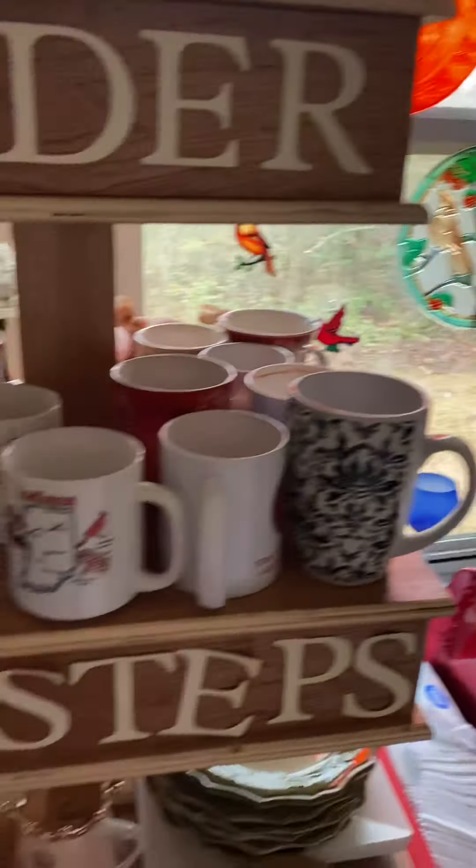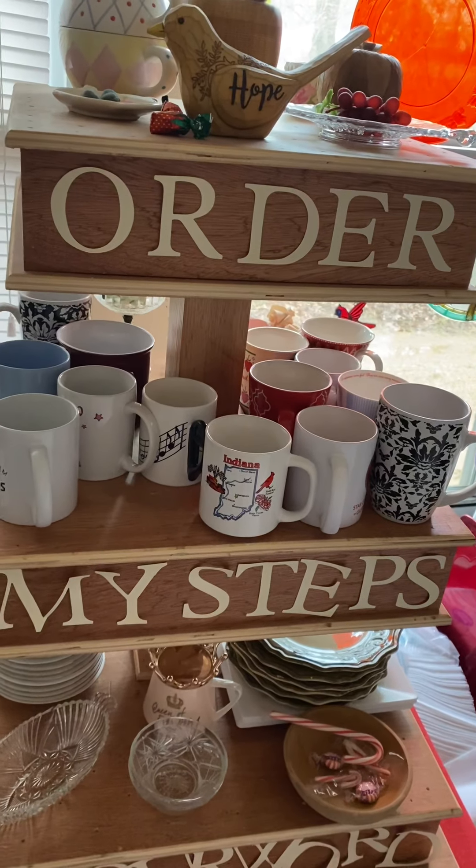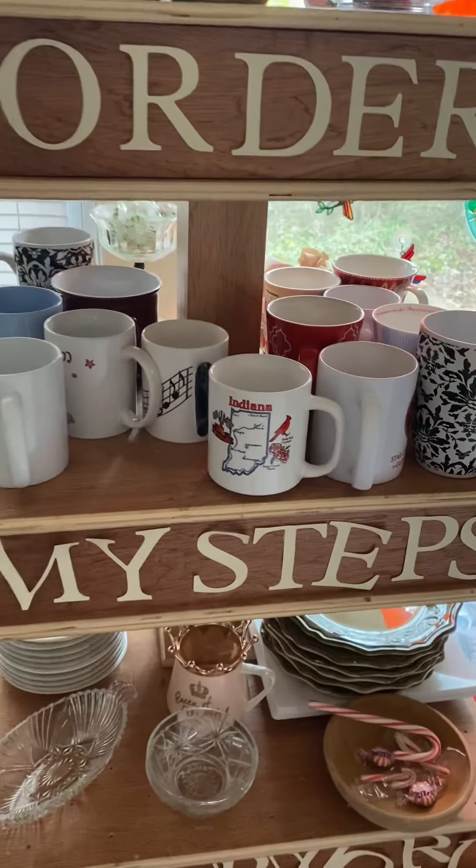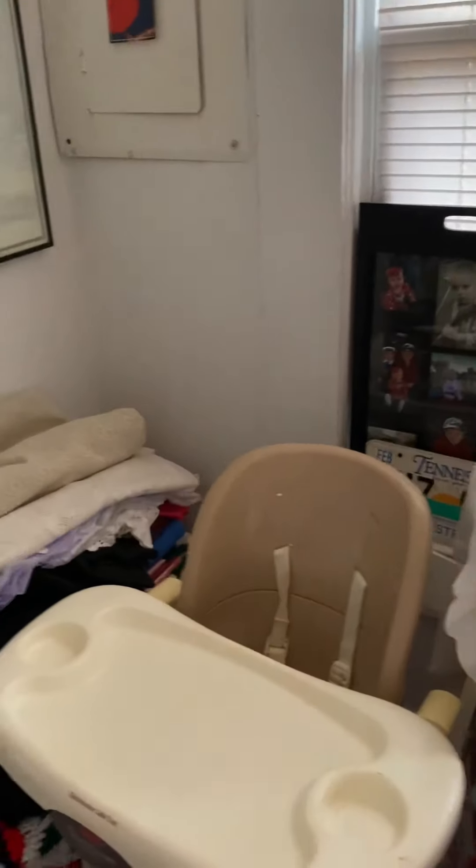It says 'order my steps in your word' — that's something. But I need to order things. The Lord needs to help me order my house, get it organized. So anyway, that's what I'm doing. This is March.